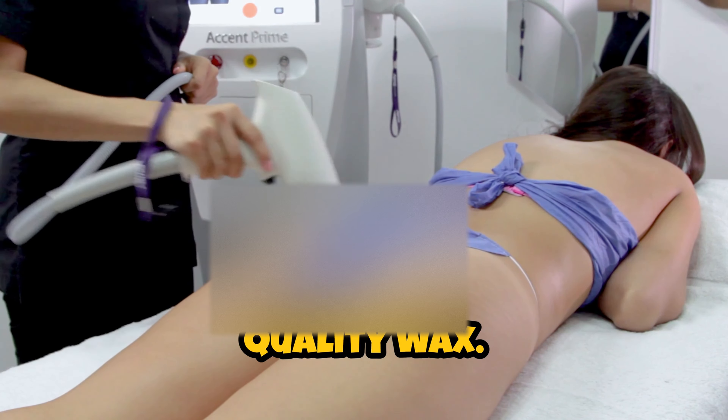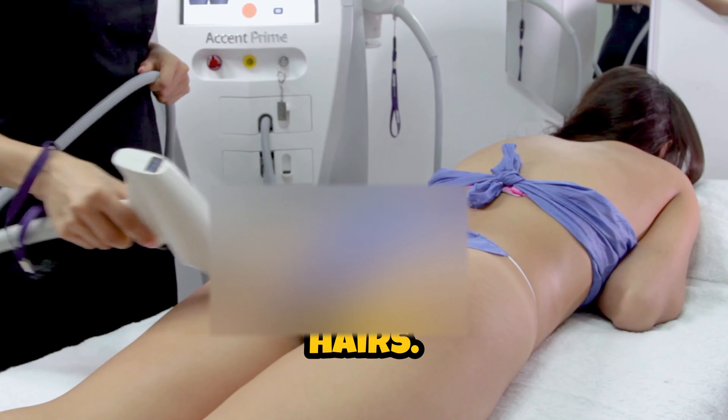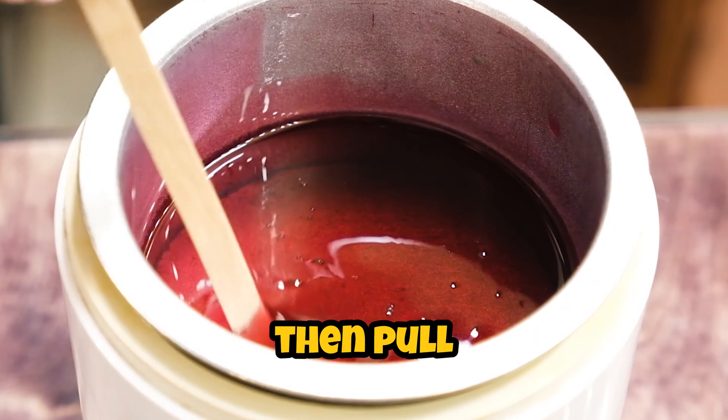First, choose a good quality wax. Always exfoliate beforehand to reduce ingrown hairs. Apply the wax in the hair growth direction, then pull quickly against it.